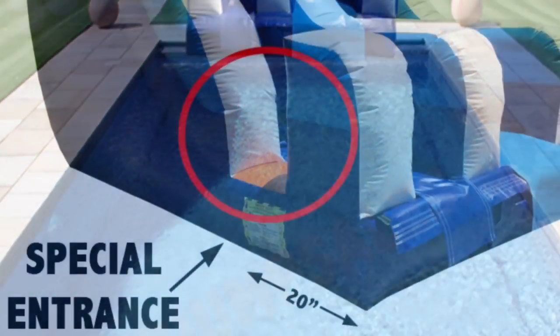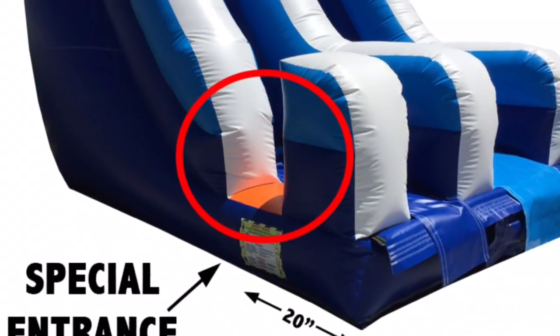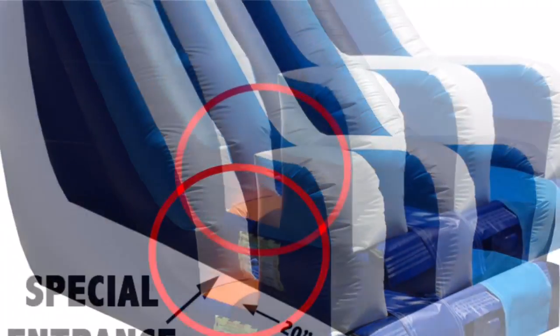This water slide, and all our water slides, have a special entrance on the side so it'll be easier for people to go in and out of the pool and go back up the slide, as you can see in the picture.